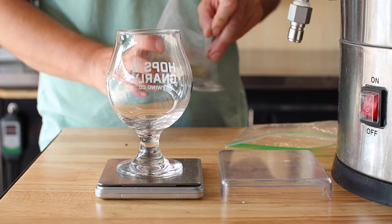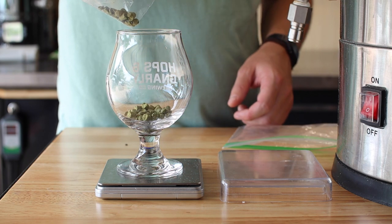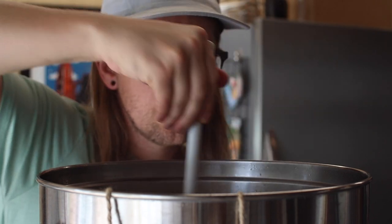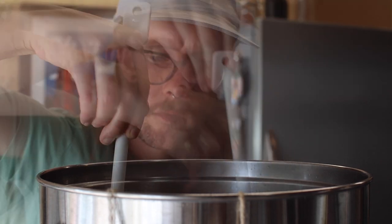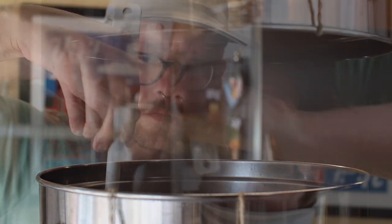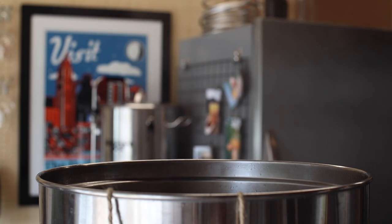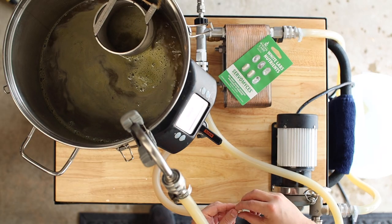We're up to a full boil and it's time for the one and only hop addition. Here's 10 grams of Hallertau Blanc, which should bring us up to about 14 IBUs. From here on out it's just boil and stir. With 15 minutes left in the boil, time to sanitize the chiller — I'm also adding some yeast nutrient and a Whirlfloc tablet.